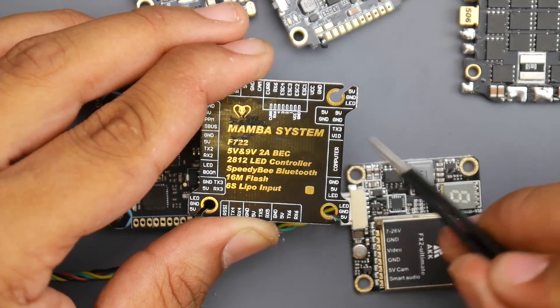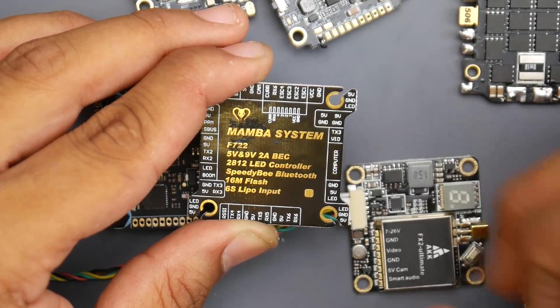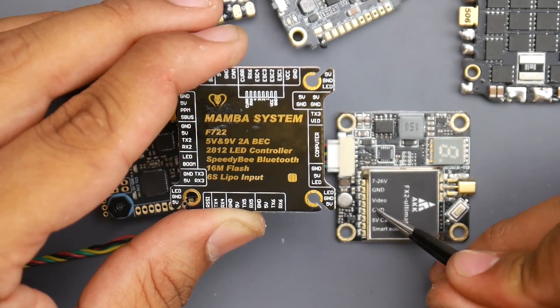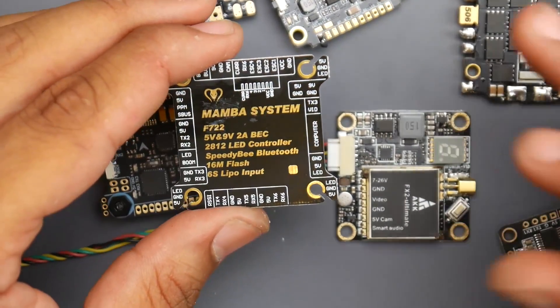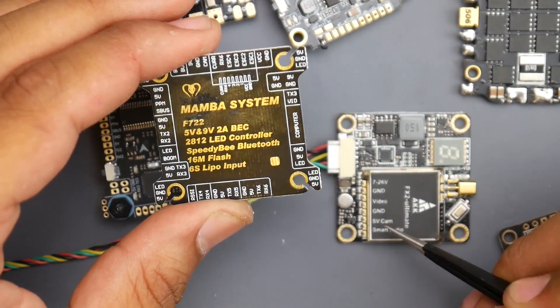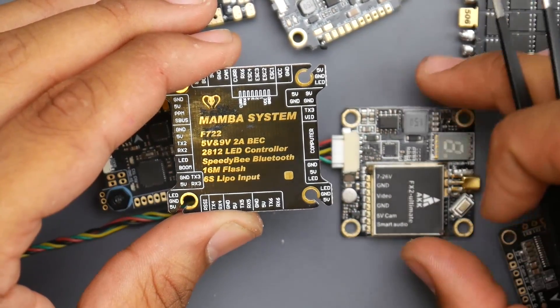I'll explain what the TX and RX pads mean in a bit. So here we just set it up on TX3. Now what do we do with the five volt and ground left on the VTX? Not all VTXs have that, but what I recommend is you ignore it — just cut those wires and you're good to go. That's what a lot of people do. Don't put a five volt to a five volt here, you'll burn something. So keep that in mind.